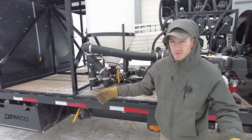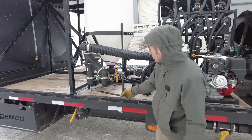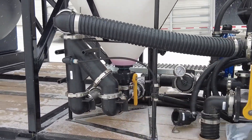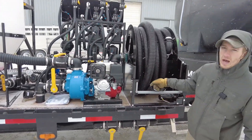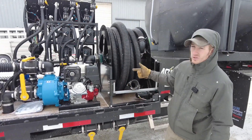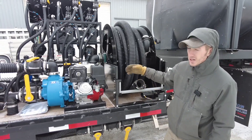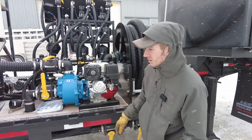We do have air on this system so we can blow out all the lines. When he's finished filling, we can blow out this hose and the hose reel to get everything pushed out, so that when you reel it up you're just reeling up hose and not a whole bunch of product.